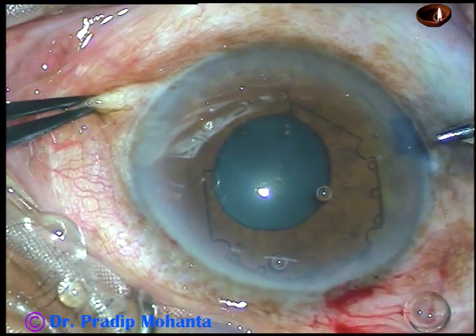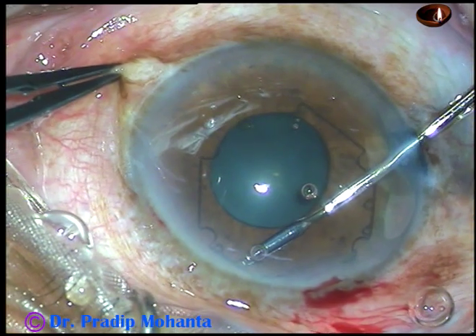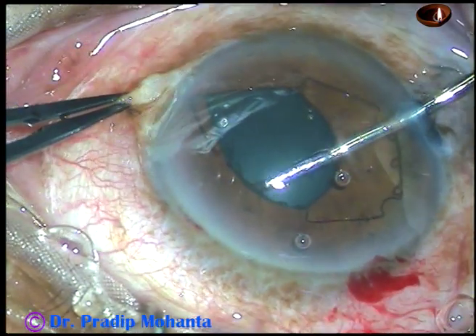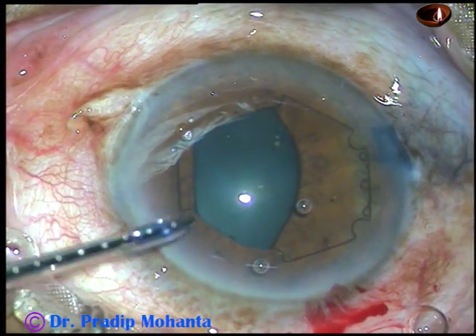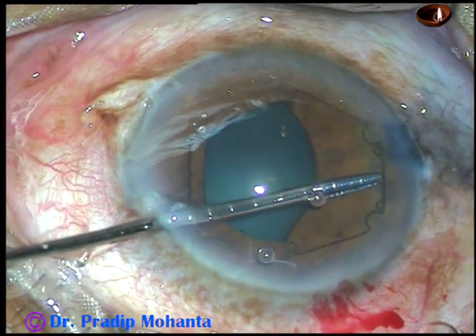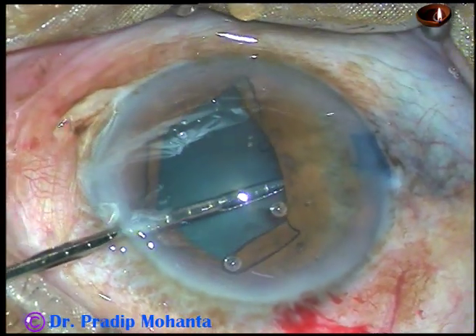Now, you go through the right side port or through the main port. The flange on the left side, centered at around 1 o'clock, is tucked in this way. Then I go through the left side port, and with the help of the left hand, the flange on the right side, centered at around 9:30, is tucked in this way.